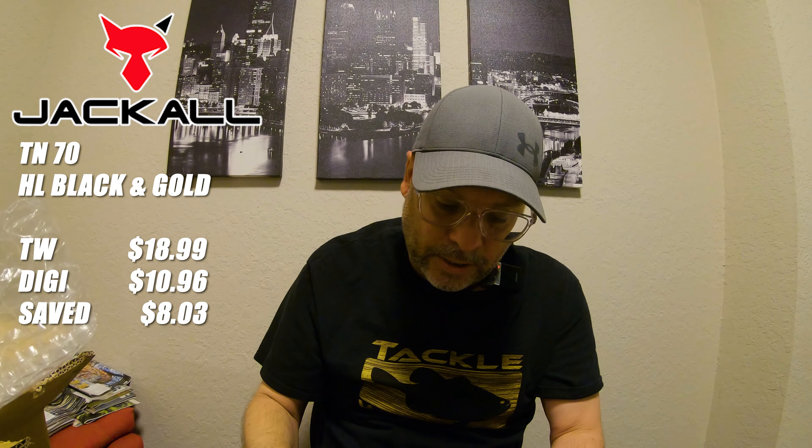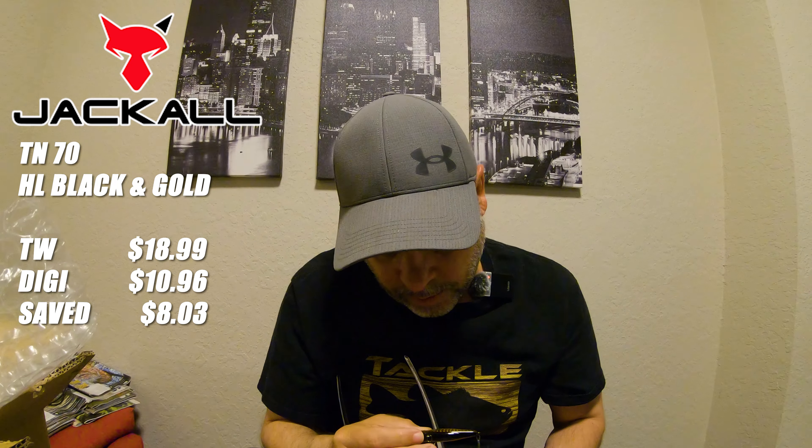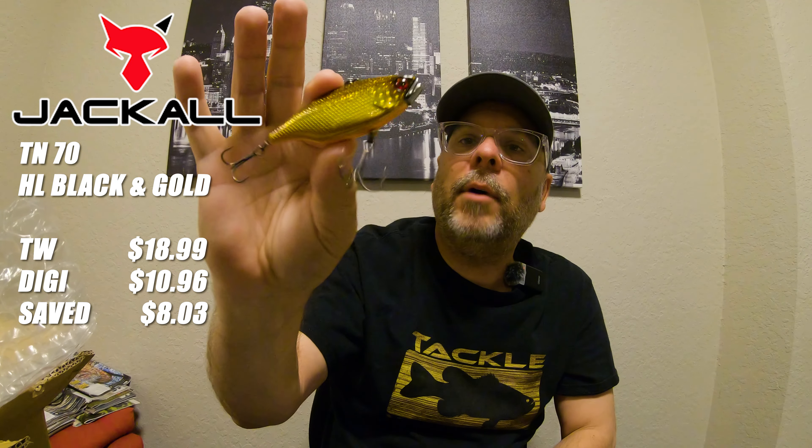It's got some sticky sharp hooks — ouch, yeah, see? Pretty small hooks though. This is the exact color I wanted. I have a Spro Aruku Shad which caught my first PB on Lake Okeechobee — gold on the sides, black on the top, orange on the bottom. What makes this TN70 special is this little piece of tungsten and the rattle. Can't wait to tie this bad boy on.